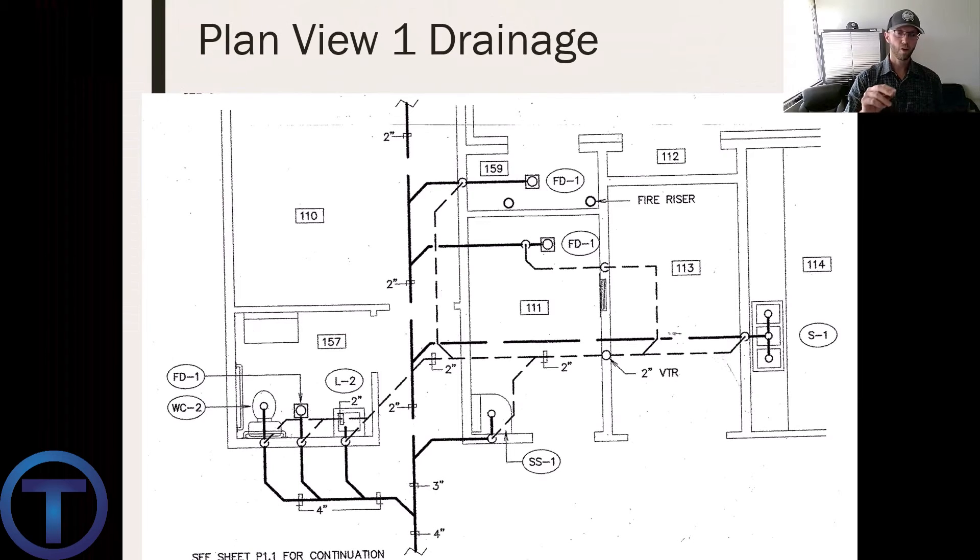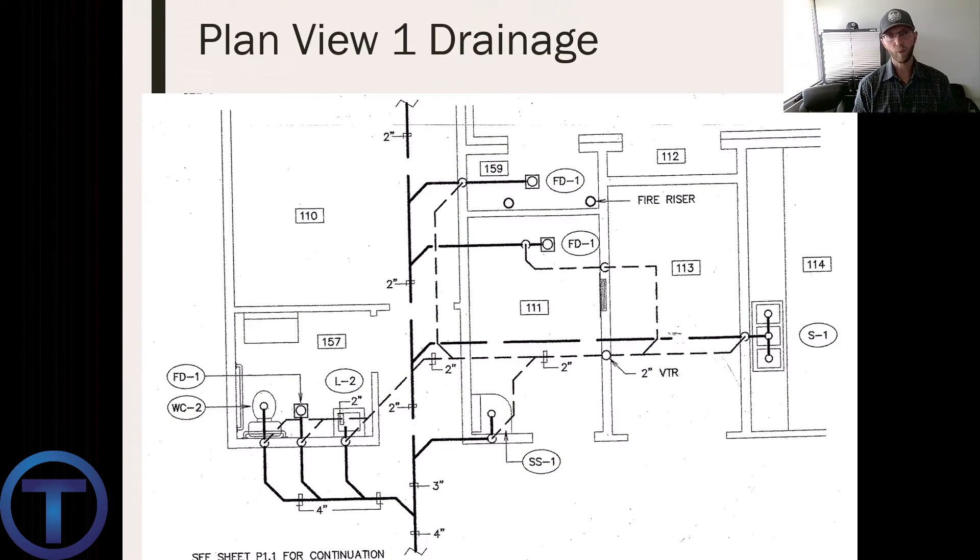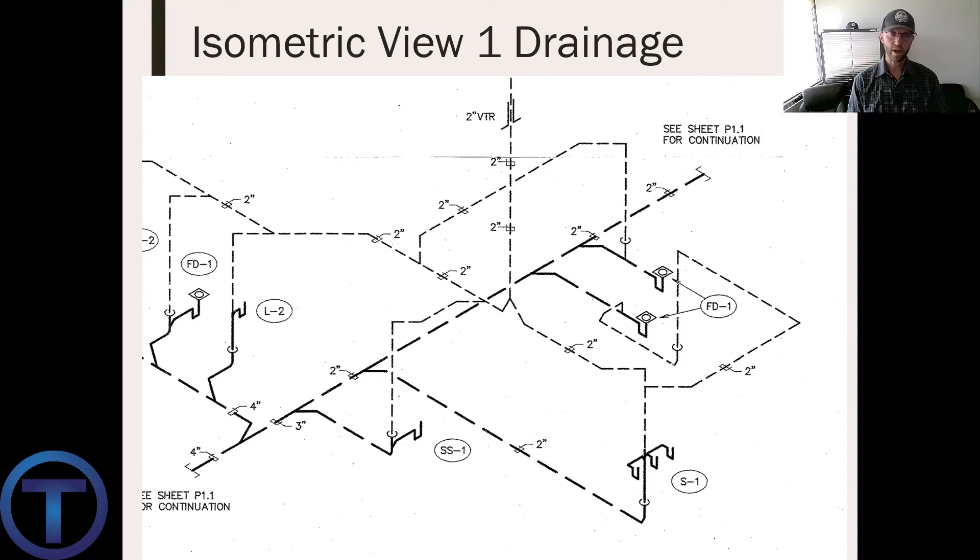The perforated lines are the vent lines — these feed air to the drainage system. They come off the top of the fixtures, some go into the walls, they connect and combine together in two-inch pipes and come to a point labeled 'two-inch VTR,' meaning vent through the roof. This gives me an idea of where all those are supposed to come together. Let's have a look at this isometrically.